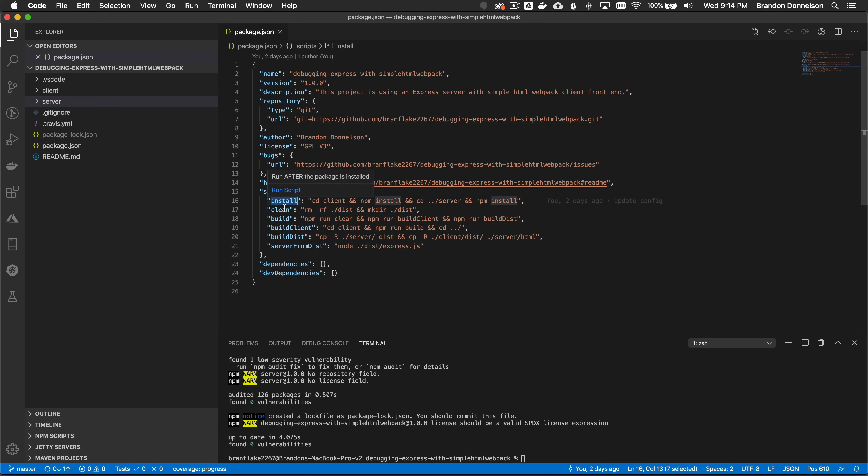Now that I've covered install, let me highlight the other scripts in the root package.json manifest. That is 'clean' — what that does is clean the dist directory. The dist directory is an output of the client and server glued together, and I'll cover this in more detail later in the video.